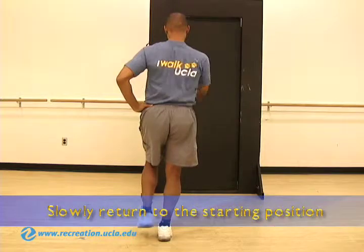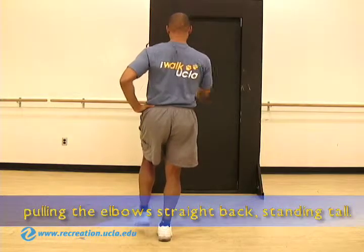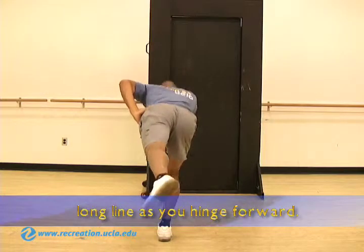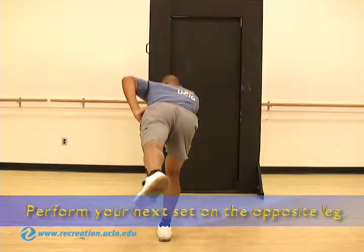Slowly return to the starting position and perform a sagittal row, pulling the elbows straight back standing tall. Be sure to keep the body in one long line as you hinge forward. Keep the abdominals engaged and stay balanced. Perform your next set on the opposite leg.